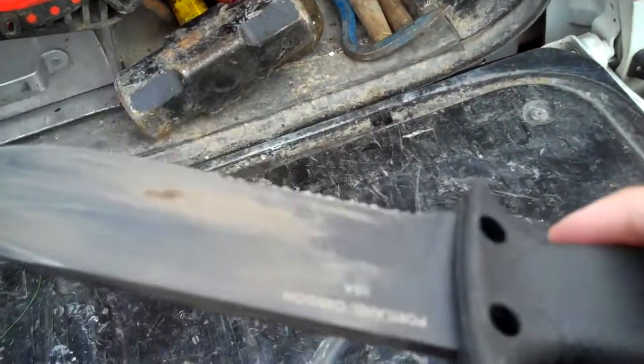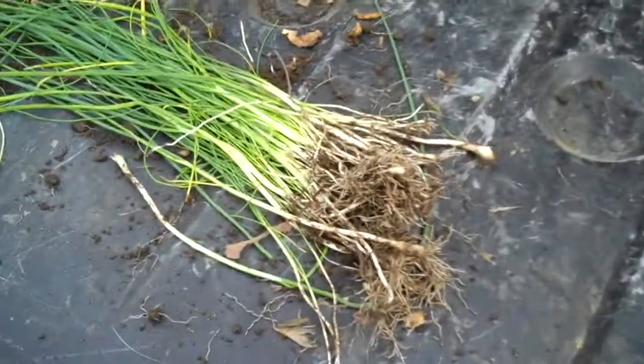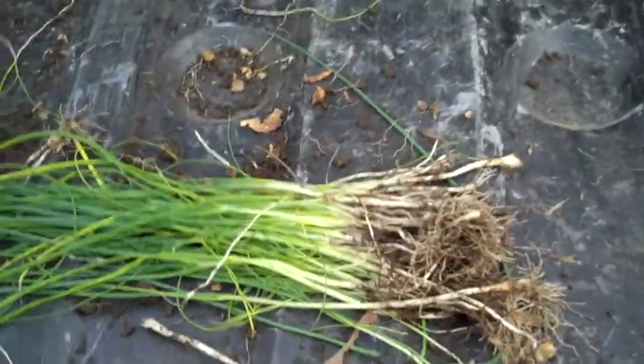So I pull out my handy dandy Gerber LMS2 knife that I got from my girlfriend for Christmas and I rip a couple bunches out. And lo and behold, they're actually onions.